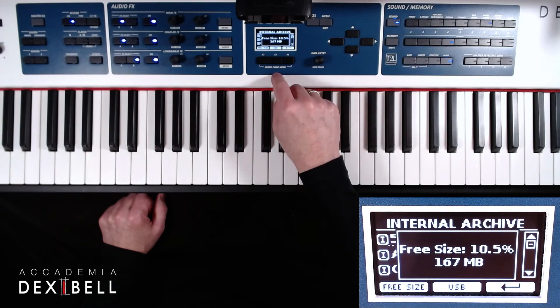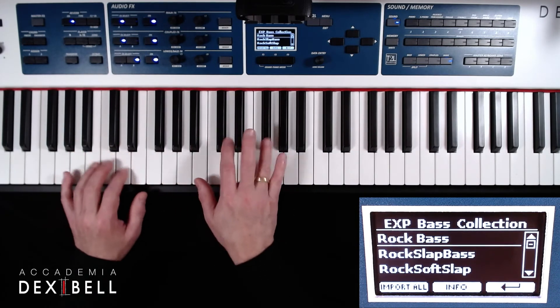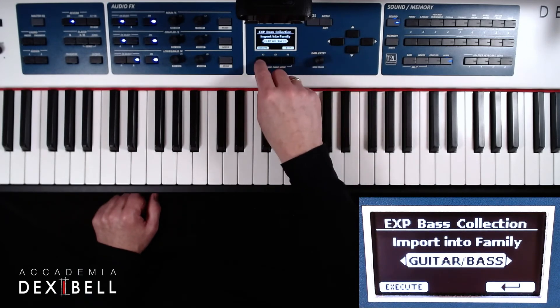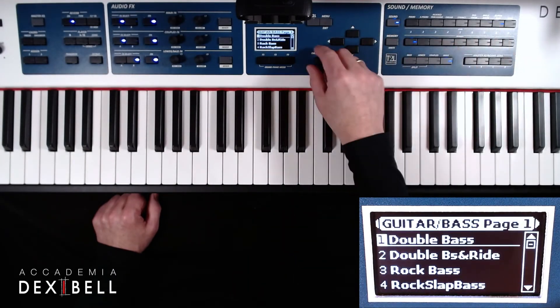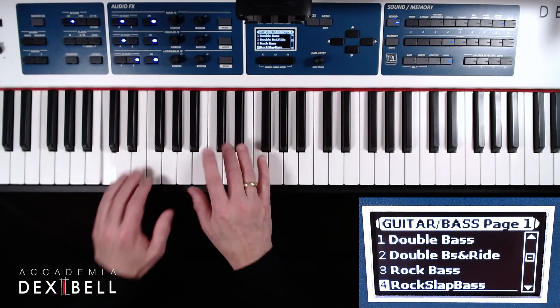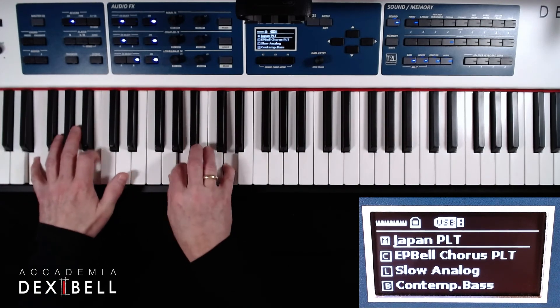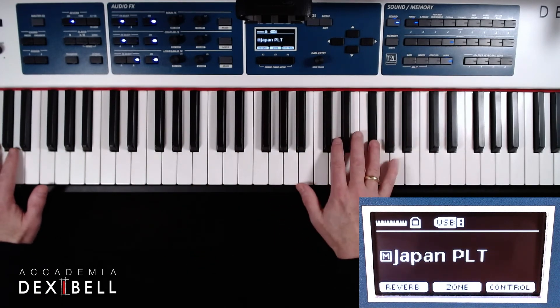And the sounds of the bass collection. Here I am playing with a nice combination of the Japan Platinum, the 70s Electric Piano Platinum, a synth pad and an electric bass.